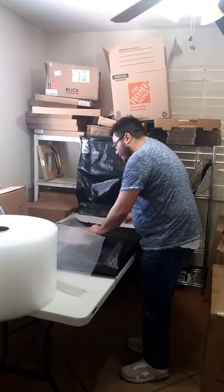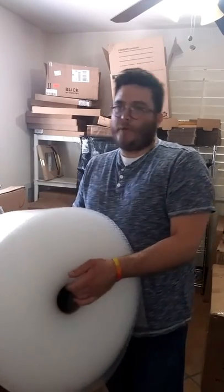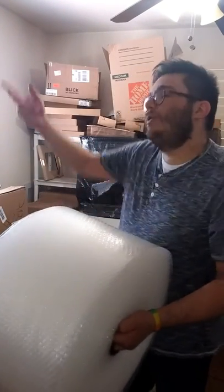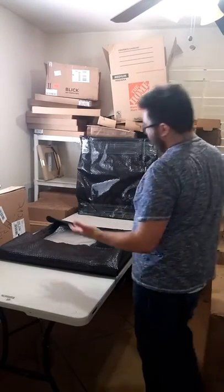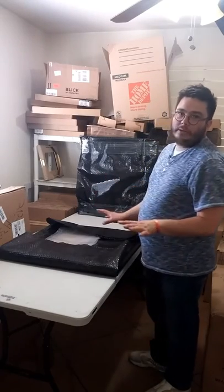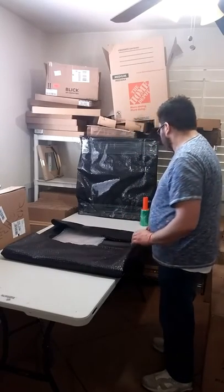The whole purpose of packaging has two parts. You want to wrap it so that the collector gets something worth opening — like, oh that's really nice. But actually the other way around: you want to protect the artwork first and foremost, and then create a wrapping that shows you care about the collector. In this case, this is going to a gallery and I'm driving it myself, so my main purpose is protection.